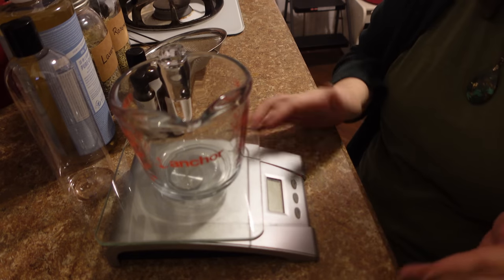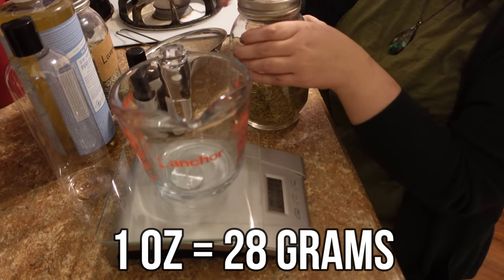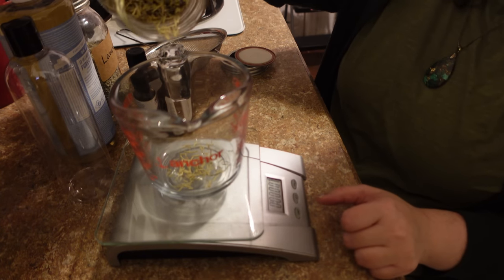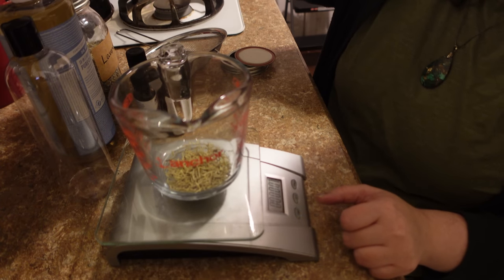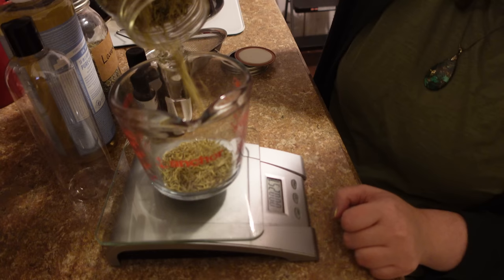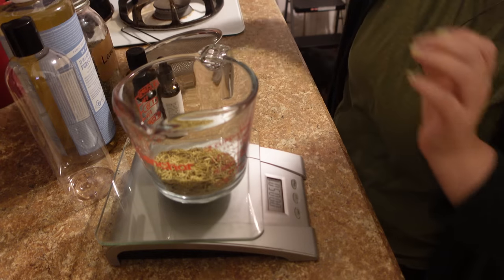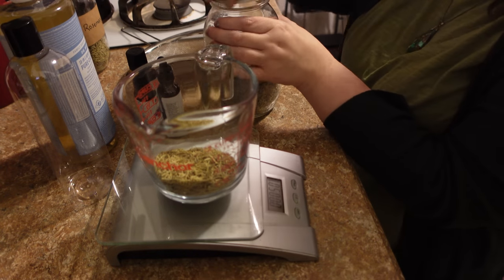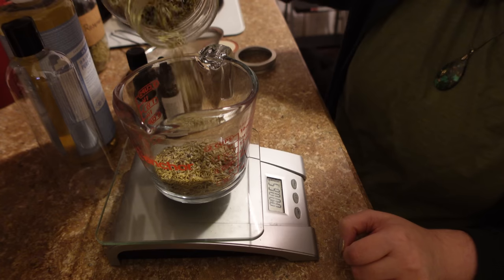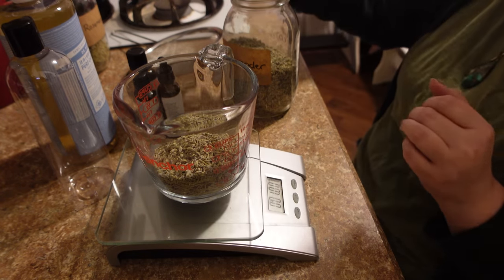The first thing we're going to do is weigh out our herbs. You want to use one ounce total of herbs. I'm going to use a half ounce of rosemary and a half ounce of lavender. I'm pouring this into a measuring cup because I'm going to use it to measure my liquid out later — no need to dirty up more than one container. An ounce is a lot more than it looks like. That's exactly half an ounce — oh, that smells so good. Now I'm going to weigh out my lavender, pouring it right into the same container until we get to one ounce. And I got it to exactly one ounce.